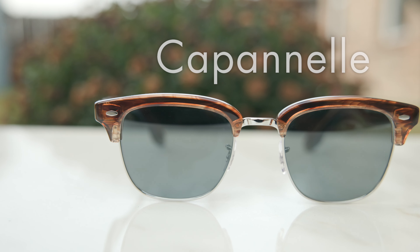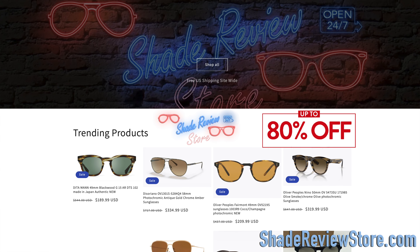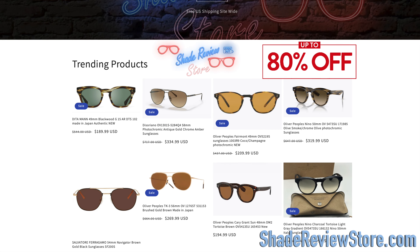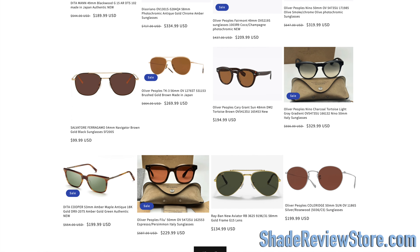Hey everyone, welcome back to Shade Review. In today's video, we are reviewing the All4People's Brunello Cuccinelli Cappanelle sunglasses. But first, I'll link today's video sponsor, our own website, ShadeReviewStore.com — the absolute best place to buy designer sunglasses just like these, up to 80% off the original MSRP. The website is ShadeReviewStore.com, check it out.